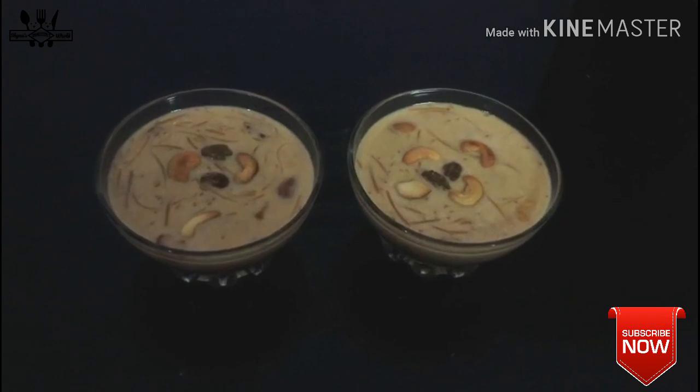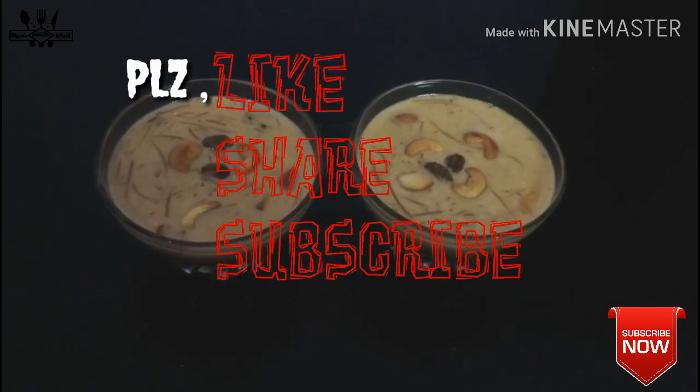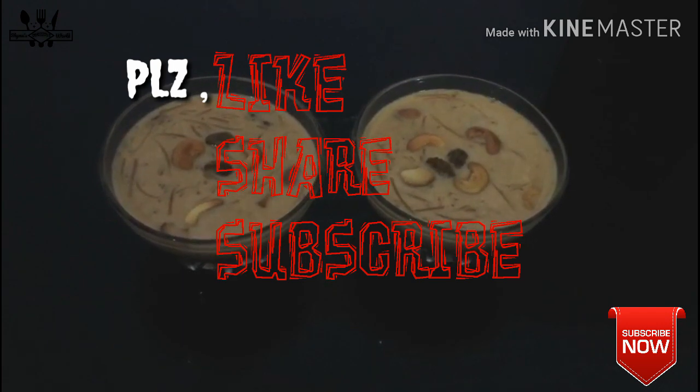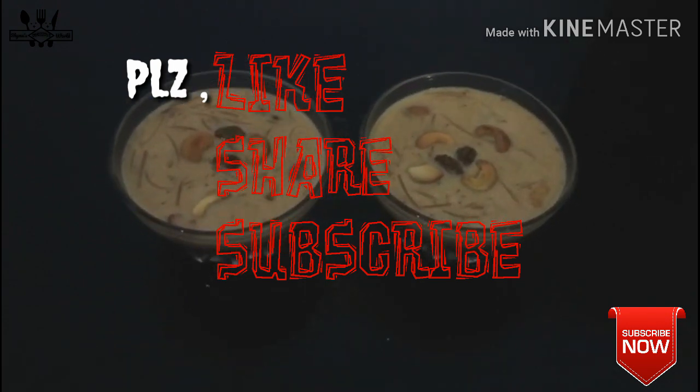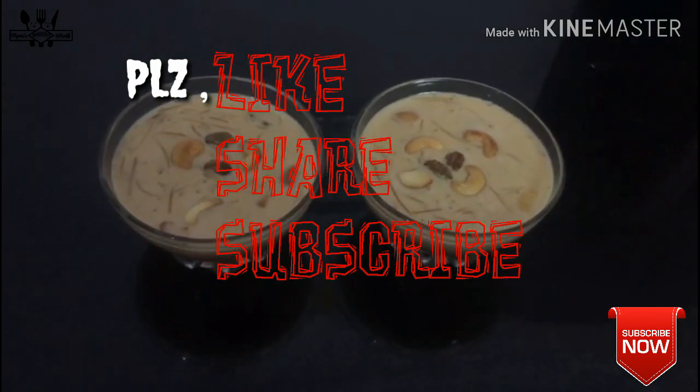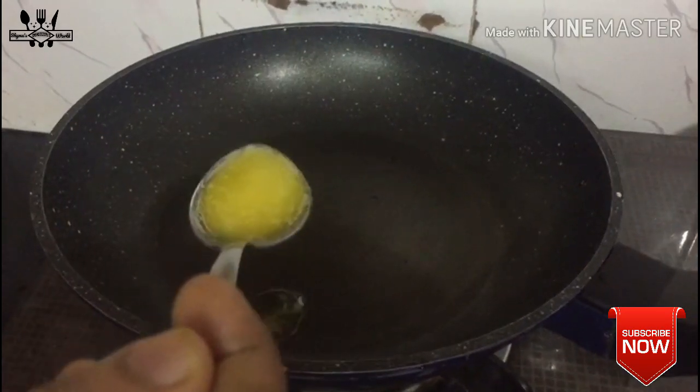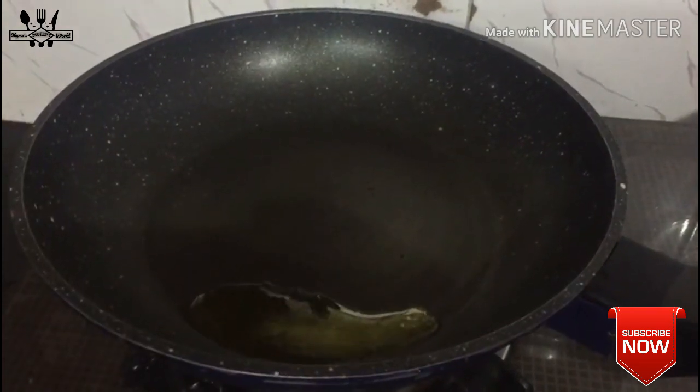If you like this video, you can click the subscribe button and click the bell icon. If you want to subscribe, like, and share this video, please do not forget to subscribe and share.